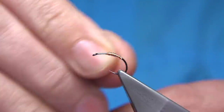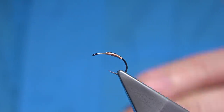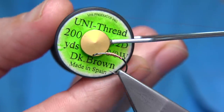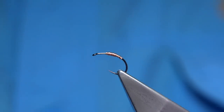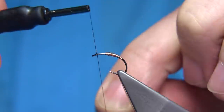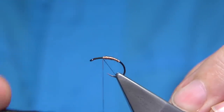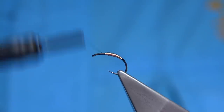The thread I'm using is a Uni 8/0 in brown. I wax the thread - run it through the wax just once, that's enough. It needs a bit of oil by the sounds of things. I'm going to take the thread to the copper wire, remove the waste, and come back up, stopping about a millimetre or so from the eye.